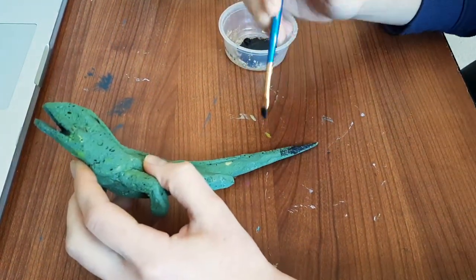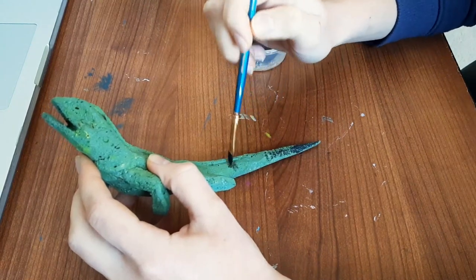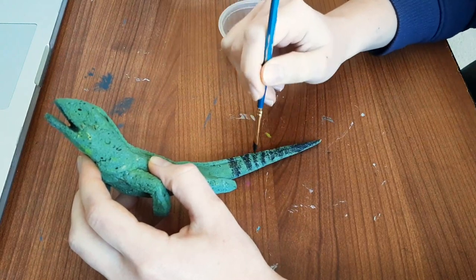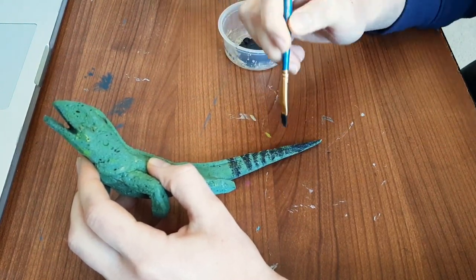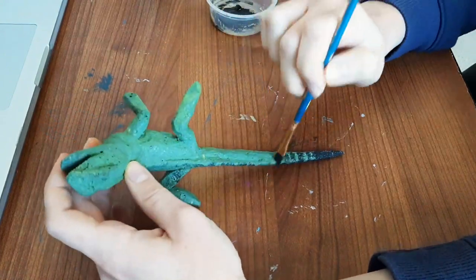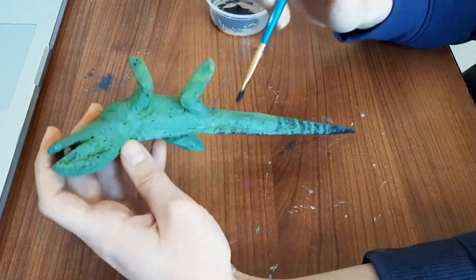The same goes for the black paint. I never use black paint straight out of the tube. I always try to mix in a little bit of the base color. So in this case, I put in a little bit of green, and I think I also mixed in some blue into it.